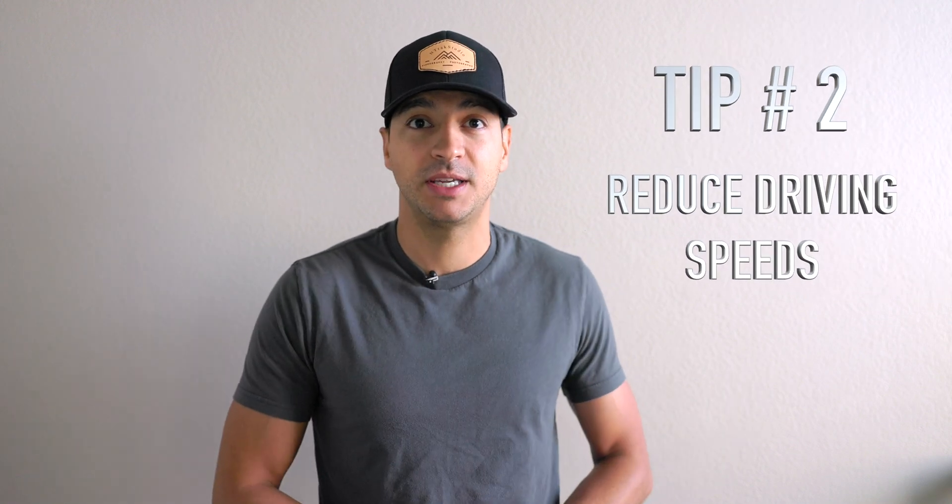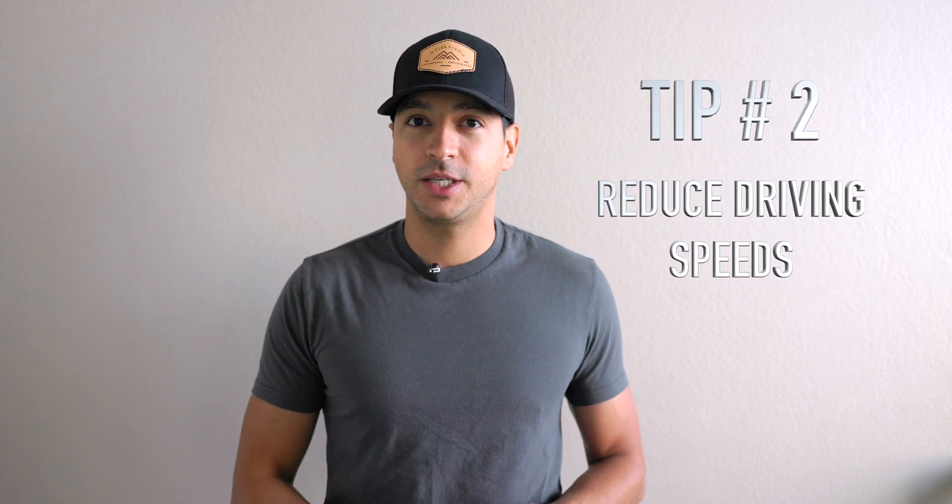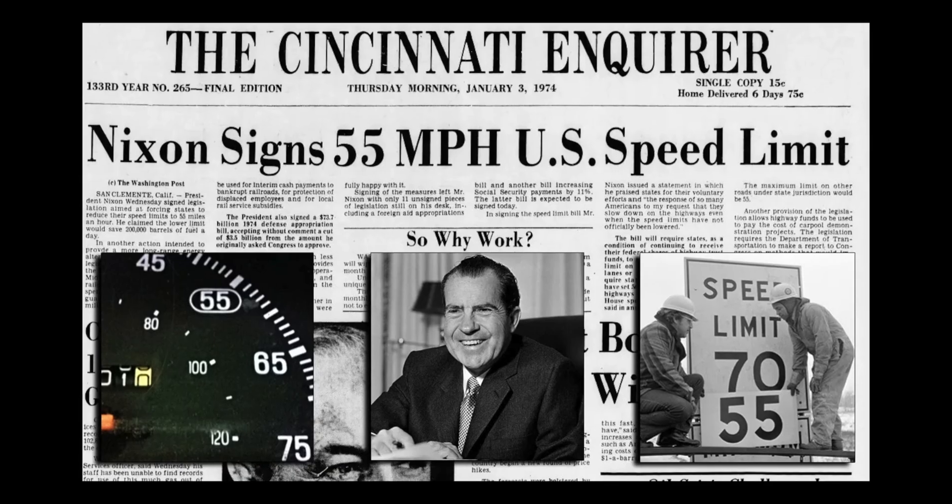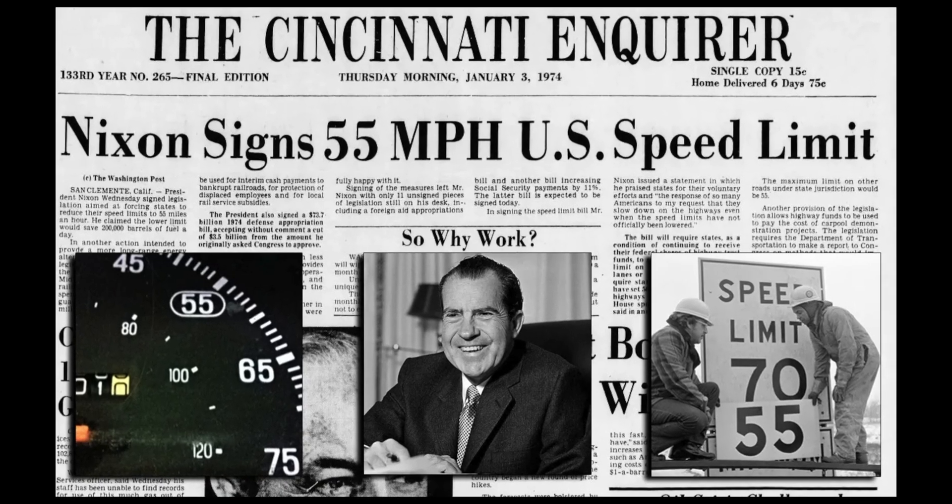The second tip is to reduce your driving speeds. When you double your speed, you amplify the energy required by a factor of four. There was actually a law passed in the United States in 1974 that limited highway speeds from 65 mph down to 55 mph, directly due to an energy crisis — they knew reducing speed would save a considerable amount of fuel.